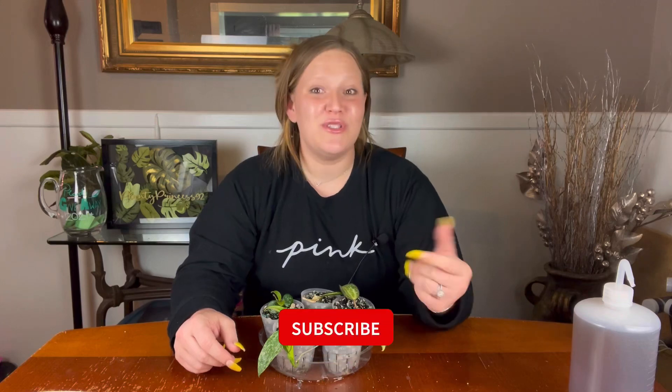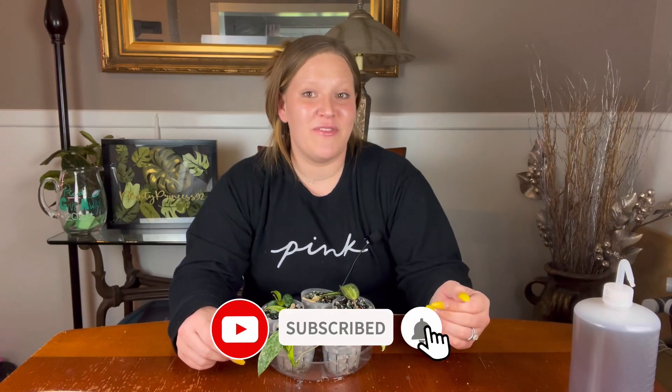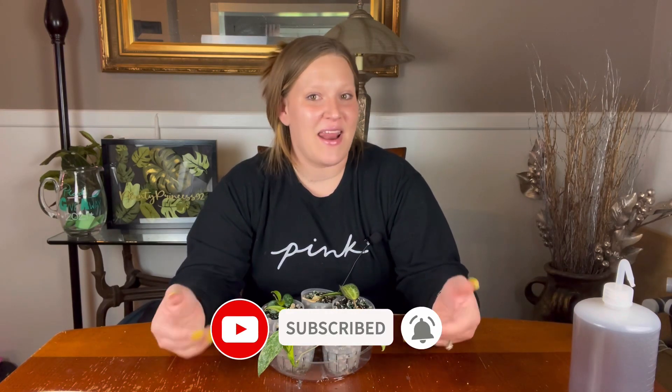Thank you guys for joining me in another video. I hope you enjoyed seeing the Hoyas I put in pond today and I hope you try to make your own pond. Definitely let me know what you used and how it goes in the comments below. Don't forget to check out that last video and enter my giveaway by commenting — also don't forget to like, comment, and subscribe if you're interested in the content I provide. Every plant's a princess, bye!